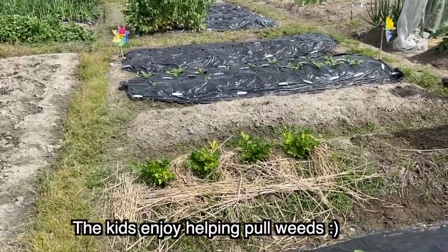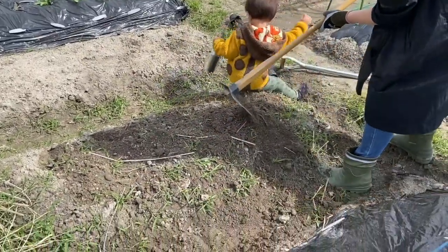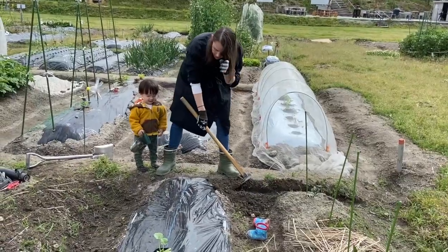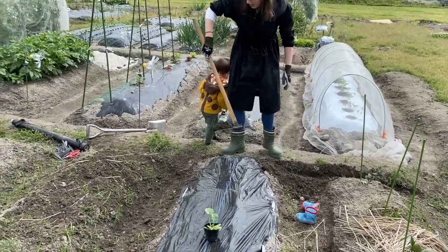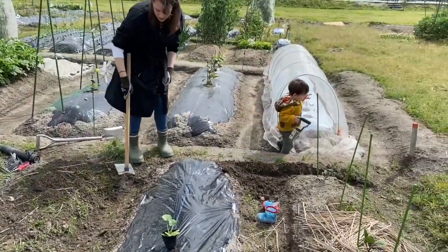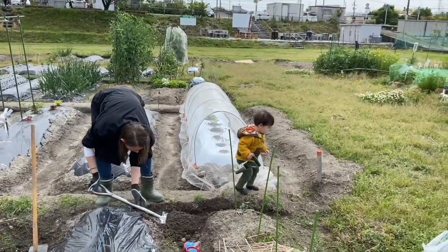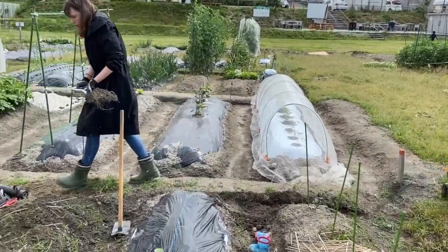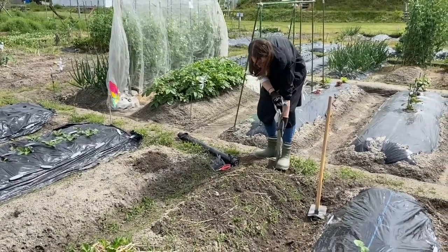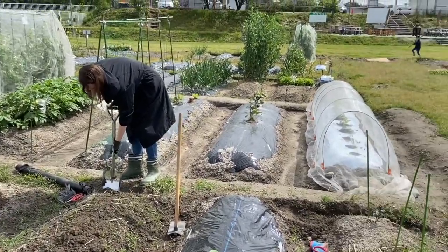We've been getting seedlings from the local home center rather than growing everything from seed, and I've noticed that they put out the plants according to the appropriate time to put them in the ground. Here we planted several different kinds of melons, as I love melons in the summer and they're very expensive to buy. We also planned to plant sweet potatoes in the space I'm preparing now, as the rainy season was starting and they like a lot of water in the beginning of their growing journey while they get established in the ground.